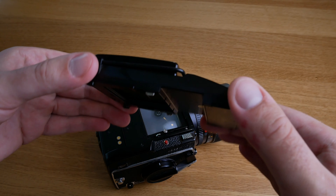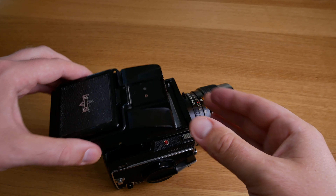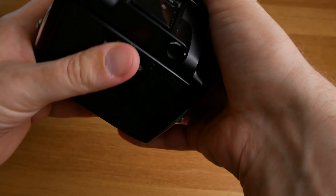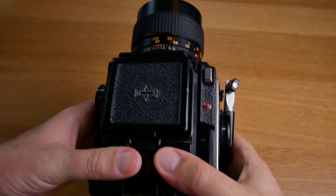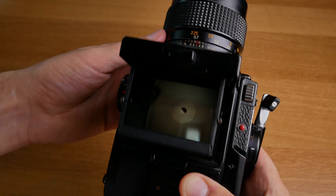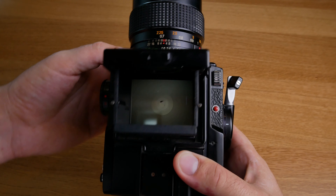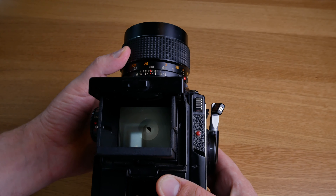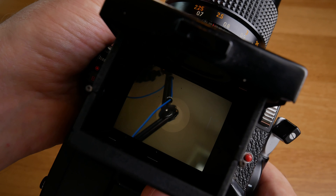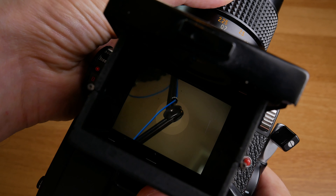This is the second viewfinder that you can use. It does not have a light meter, so I haven't used it that much yet. I really like the prism viewfinder where you have a light meter built-in so you know that you're exposing correctly. But this is a more classical look, and in the middle there you see the rings that help you focus. It took me a couple of rolls of film to really become comfortable with nailing the focus, especially at f1.9.